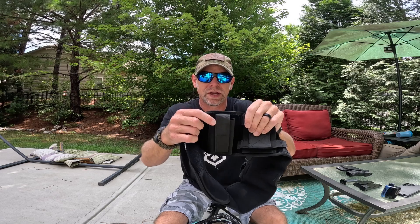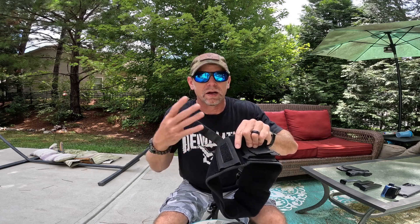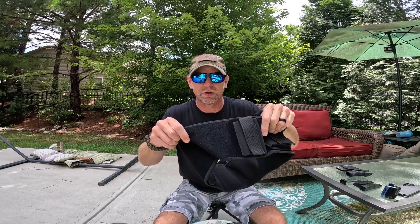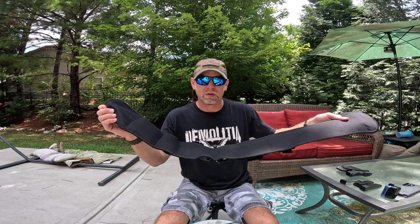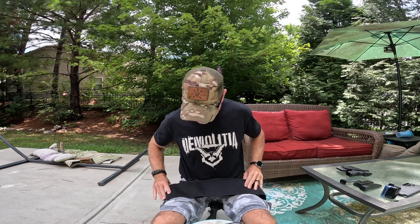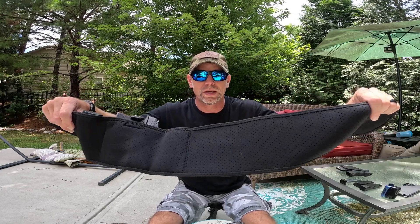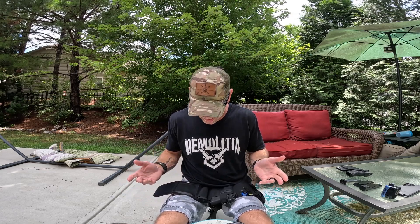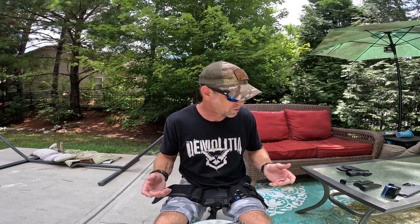This is more of a dedicated magazine pouch, but you could also use it for a round flashlight or multi-tool. You have your Velcro waistband and a good mesh backing to help wick away sweat and moisture. With any holster like this, especially here in the south where it gets really hot, you're going to sweat. I would just hand wash this to be safe and to keep it from smelling.